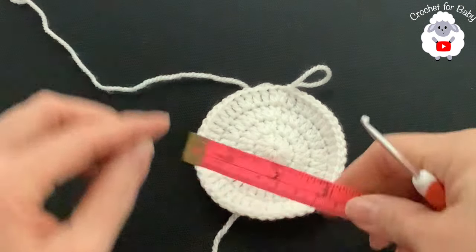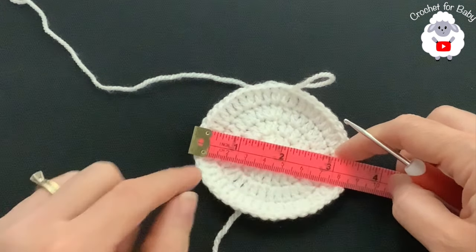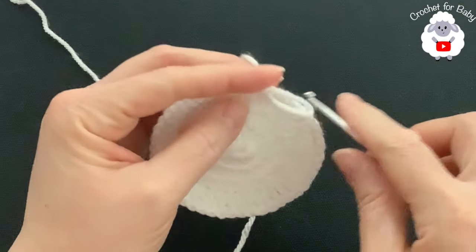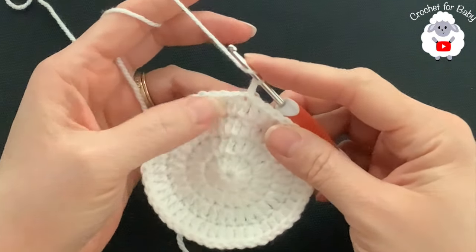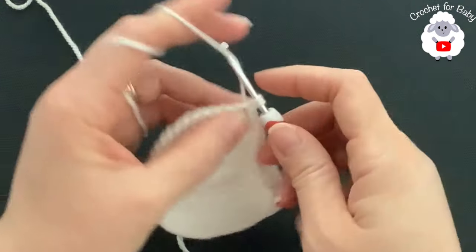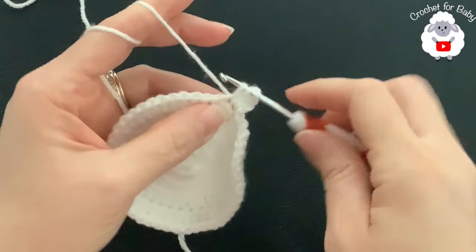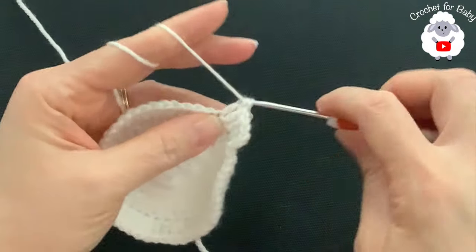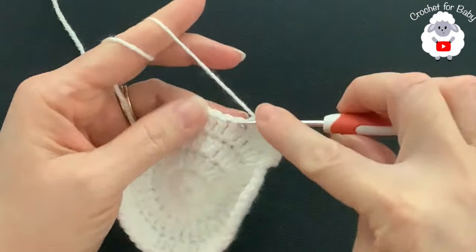As it is now, the crown is measuring about 8.5 centimeters, which is almost three and a half inches. If you were making this for a preemie size, you'd stop here and continue with the rest of the hat. For the zero to three months size I need one more row. For the fifth row, chain two. Make two into the first double crochet, then into the next three double crochets make one each. Continue: into the next make two, and into the next three make one.